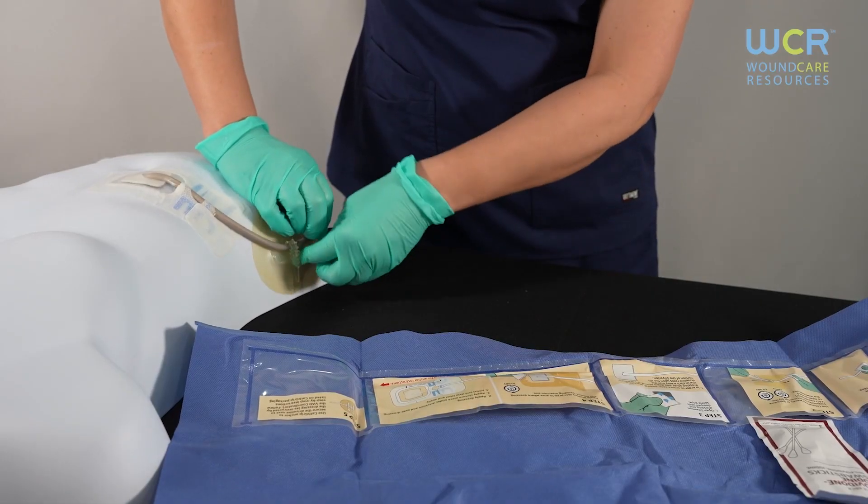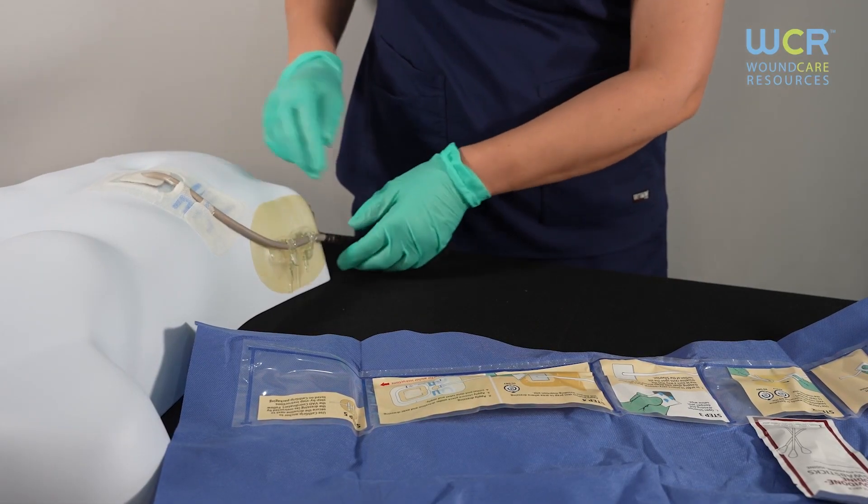If you have additional questions on EBSI 1502, please contact your healthcare provider.